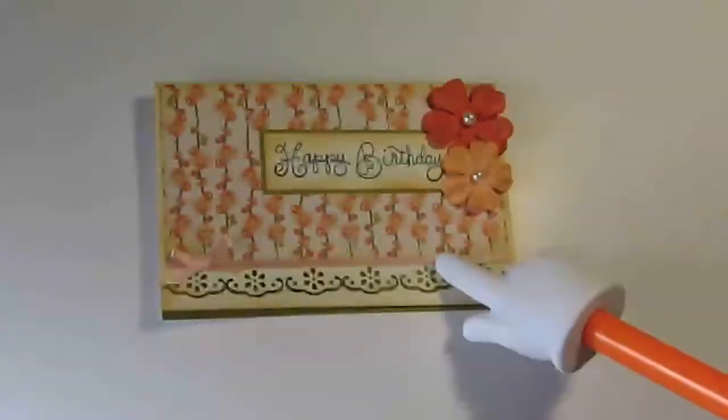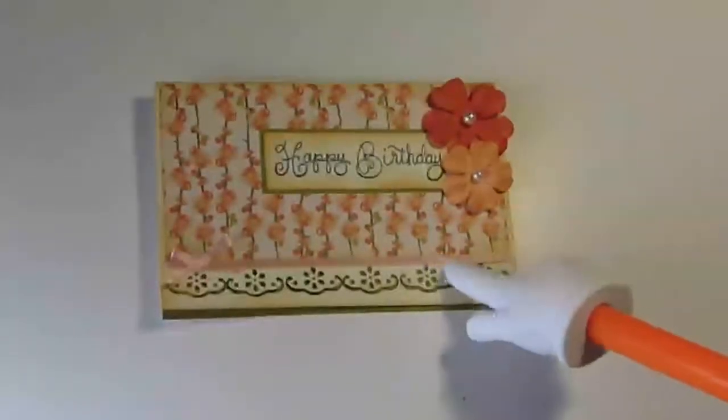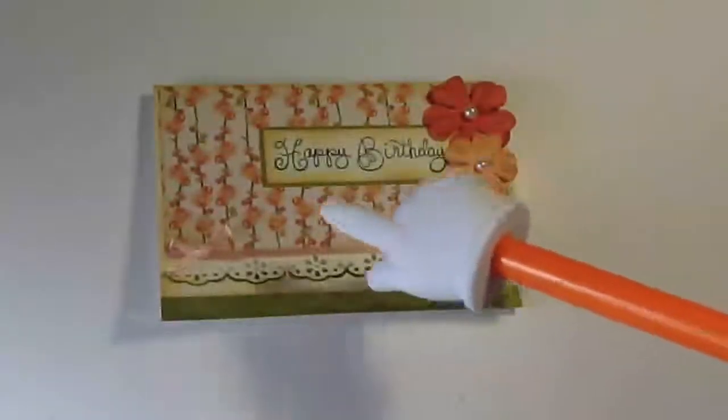One of her challenges is to do a card for her aunt for her birthday, so do check out that video and see her requirements.